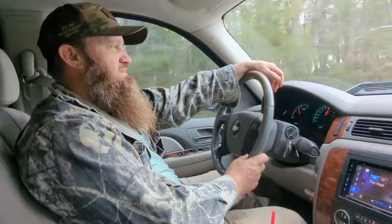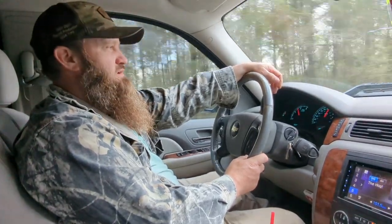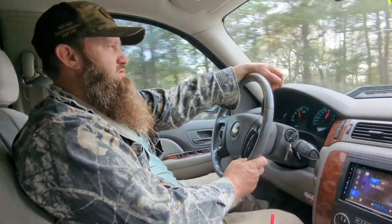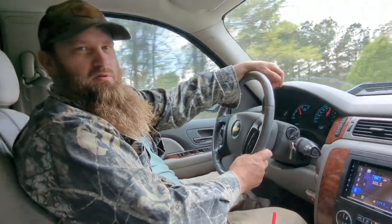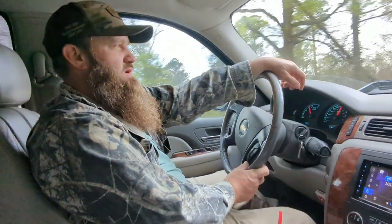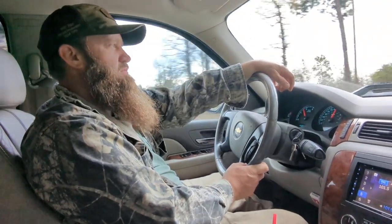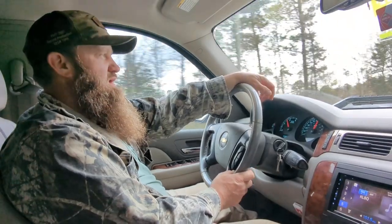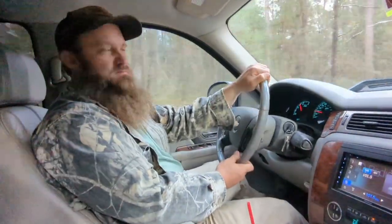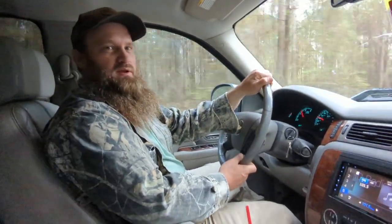Alright everybody, it's March 22nd, 2023, headed back up to the lease. It's a Wednesday afternoon, just got off work. I've been seeing some hogs on camera on one of our traps for a few weeks now, baited them up, tried to drop the gate last week and the gate fell. So we went up yesterday evening, me and Danielle and Josh my nephew, changed the latch on the gate, changed the phone out in the controller and got it working. Do our part to make the world a better place, one piggy at a time.